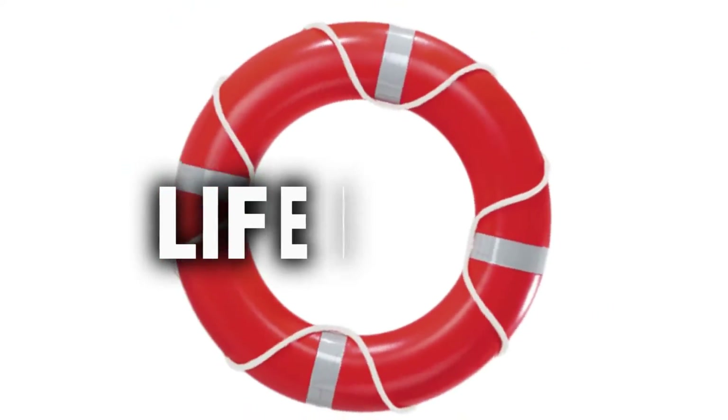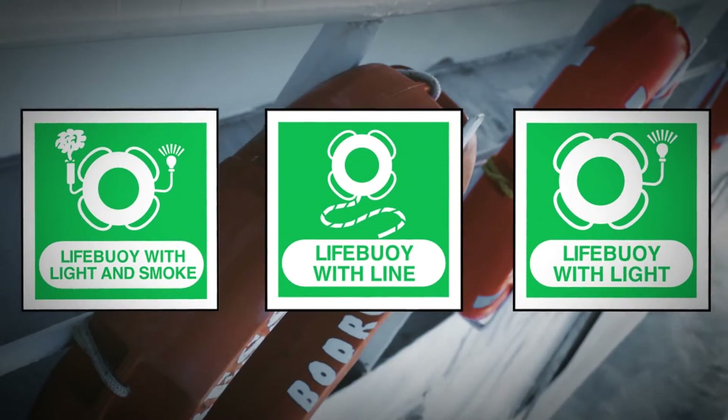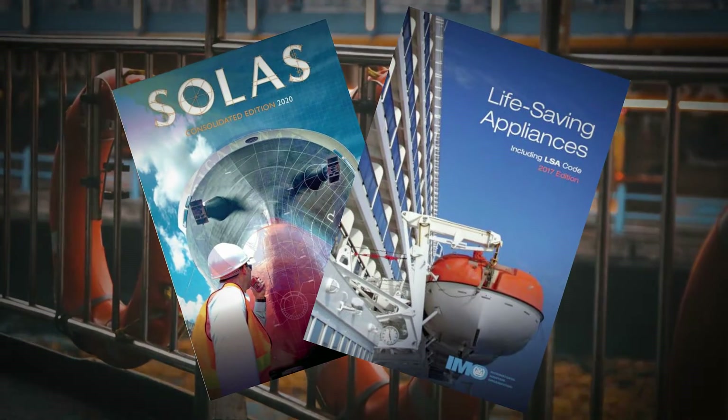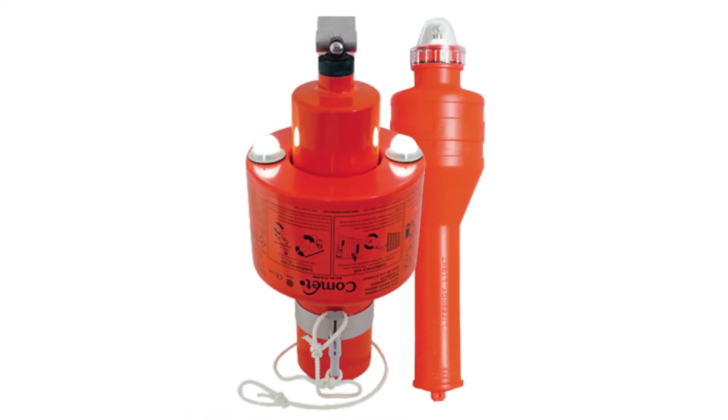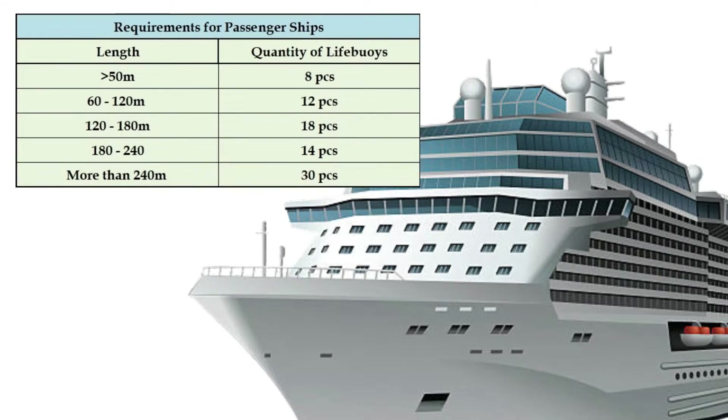Welcome on board. Today we'll dive into the topic of lifebuoys on ships, discussing their types, placement, and the SOLAS and LSA code requirements for ships and lifebuoys. The number of lifebuoys on a ship depends on its size and type, as SOLAS imposes different requirements for cargo and passenger vessels.